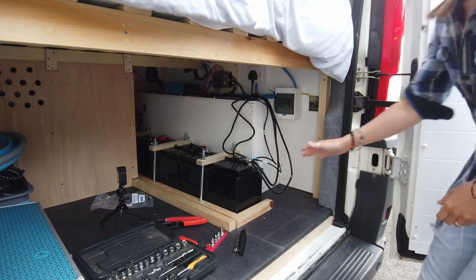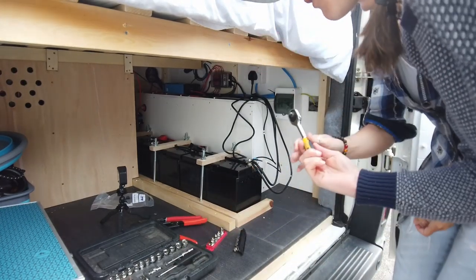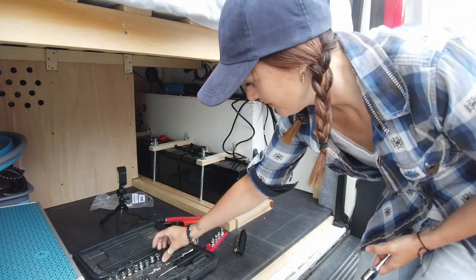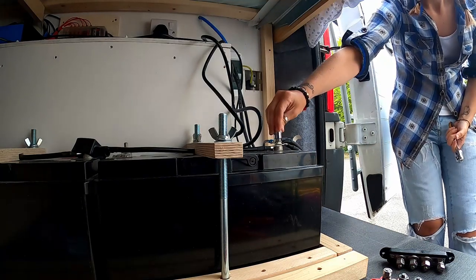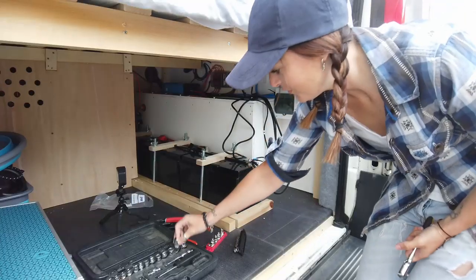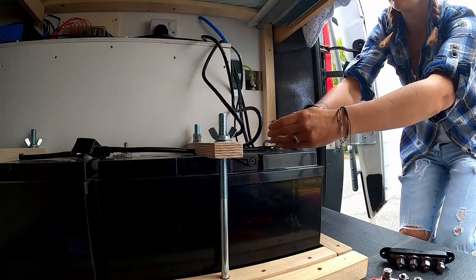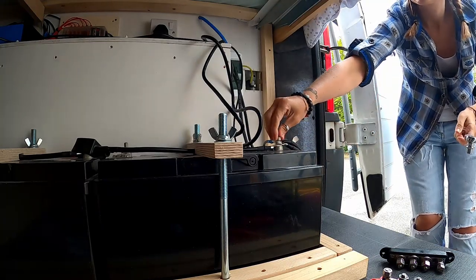So they're all off — I've turned everything off. You're going to need that one and then something to fit that from your socket set. Be careful not to lose the nut — put it somewhere safe out of the way.